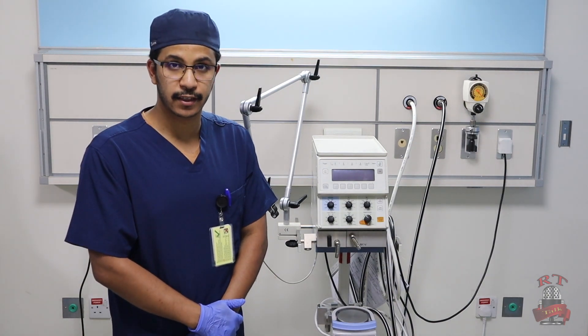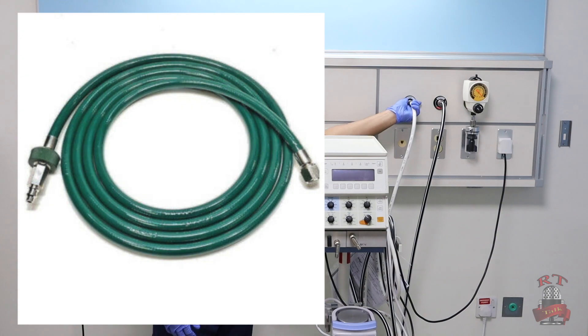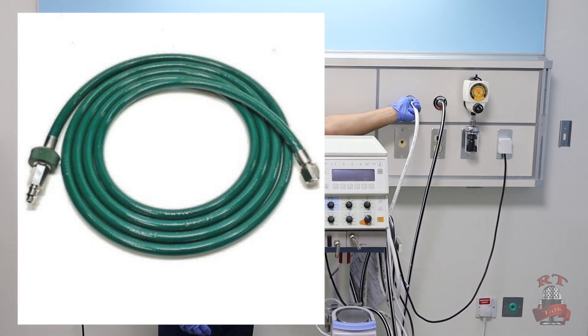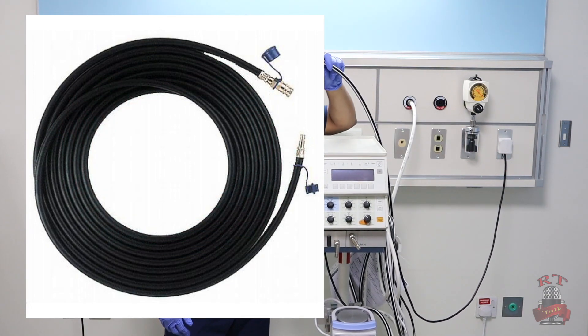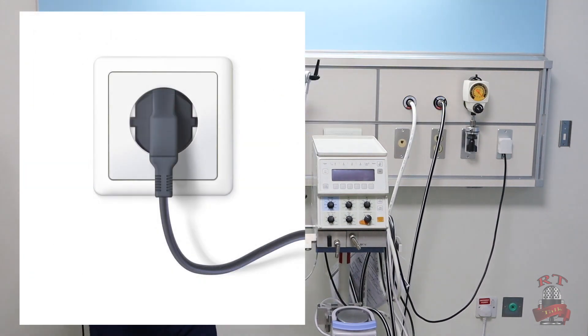First you will connect your oxygen line. After this, you will connect also your medical air line. Then you will go to your ventilator and plug in the electricity for your Babylog and also for your humidifier.